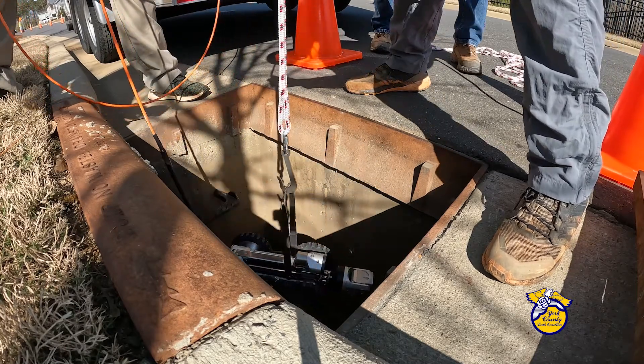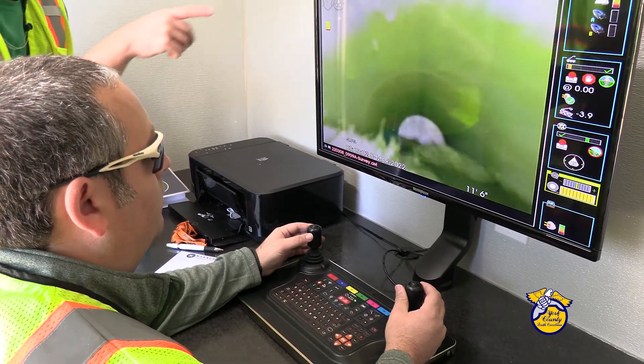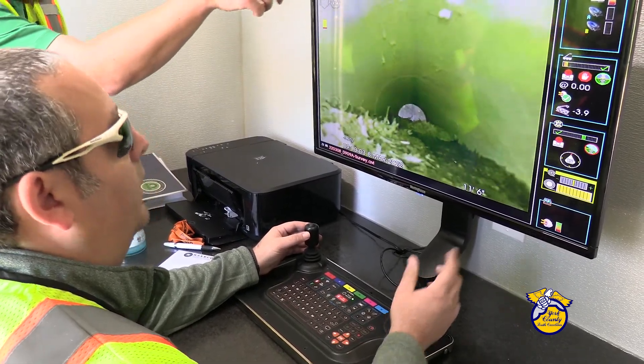MARS is the Mobile Assessment Rover System. This gives us the ability to see what's inside of a pipe, whether the integrity has failed or there's some sort of blockage going on inside.